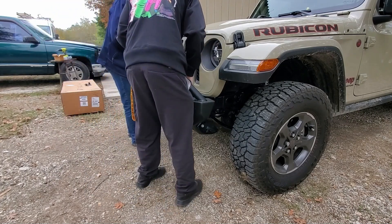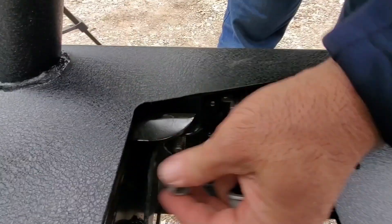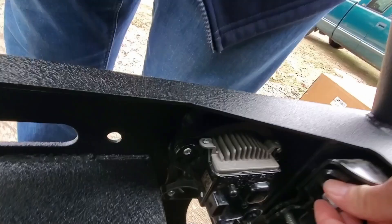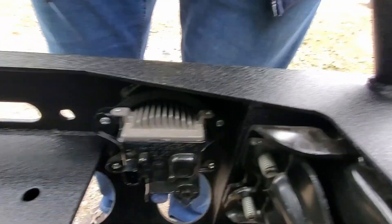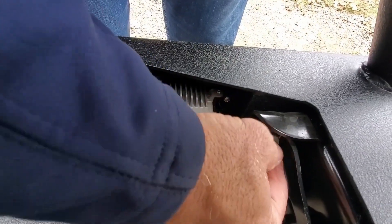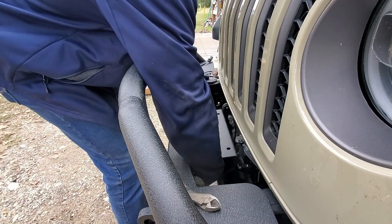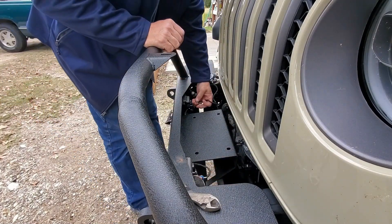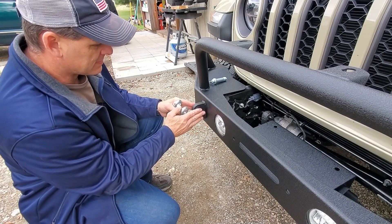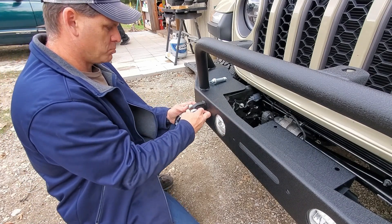Once the lights were installed it was just a matter of setting the bumper in place and tightening down all the nuts and bolts. I did have to make some adjustments to the skid plate underneath the truck to get the bumper to fit correctly — all I had to do was loosen up a couple of bolts and readjust it. Once the bumper was all locked down, I ran the harness for the lights, plugged everything back in, and then did a quick check to make sure everything was working. At this point I went ahead and put on the D-rings.